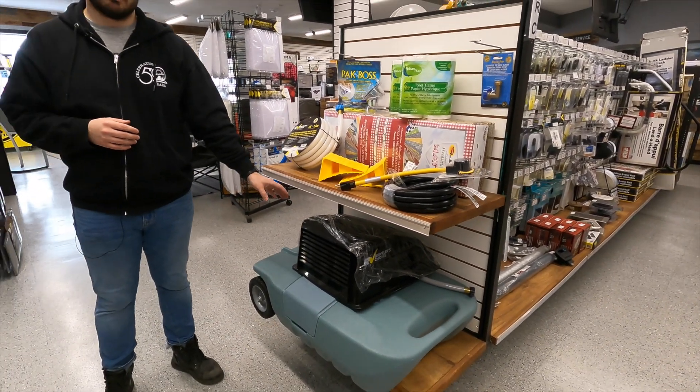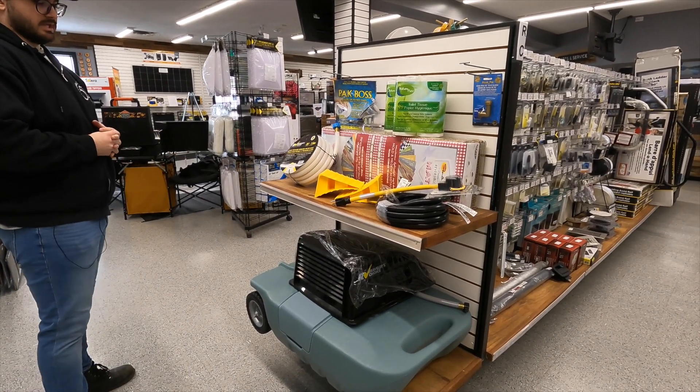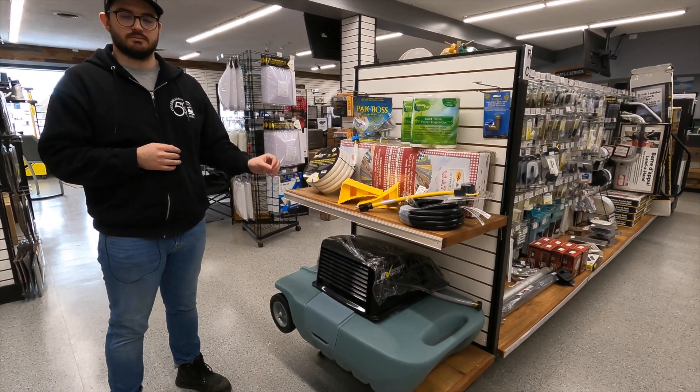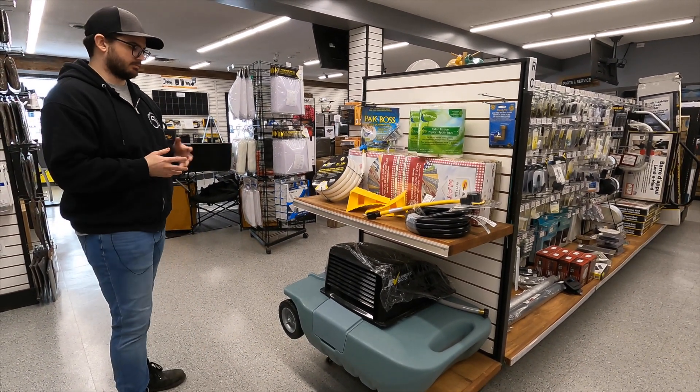We're going to install a vent cover over your roof vent for you, and then the big one of them all — the honey wagon, or tote tank. This will allow you to dump your waste directly into it, and it comes with a tow bar so you can tow it behind your vehicle and bring it to the dump site rather than packing up your trailer.